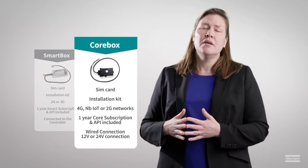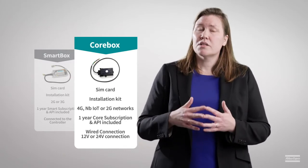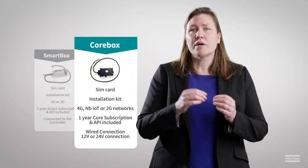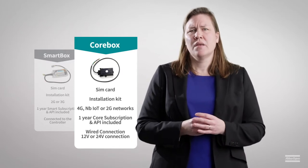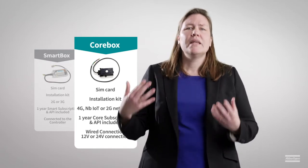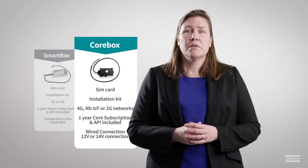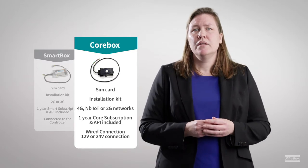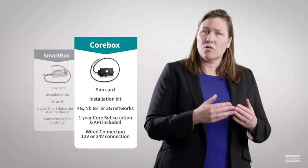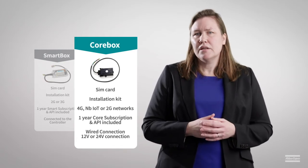The CoreBox, on the other hand, is a more basic device. It doesn't interact with the equipment controller. It monitors the hours it is powered, it receives the GPS location of the device, and you can also hardwire one basic alarm to it. Being so basic certainly has its advantages — it will work on any of your mobile compressors and generators, and on other equipment types, as long as there is room to fit it in properly and a 12V or 24V connection is available. It means that for older equipment or very basic equipment, the CoreBox can be an ideal and simple solution.